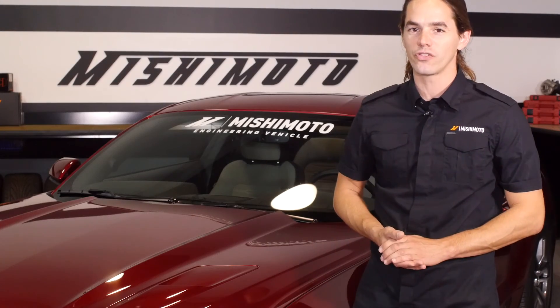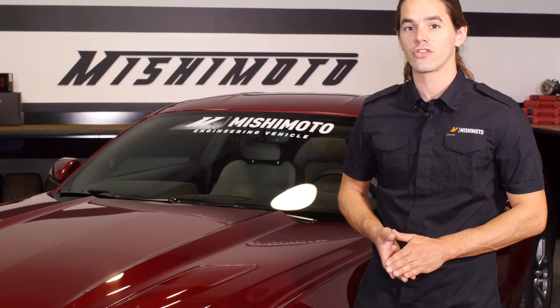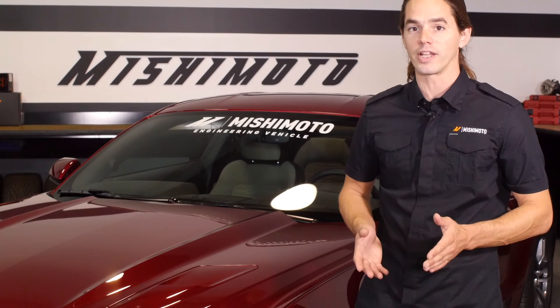Now that you have the oil cooler installed, make sure that the coolant has been properly bled and the oil has been topped off. Then it's time to take your Mustang out for a test drive and double check your fittings for any leaks. Make sure you hit that subscribe button before you head out.